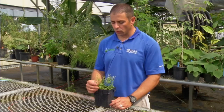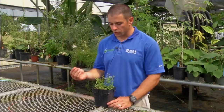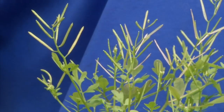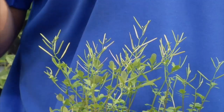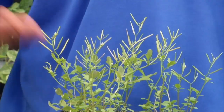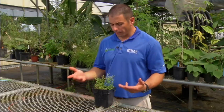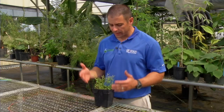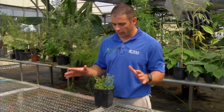Each one of those seed heads has about 25 or 30 seeds. When the seeds mature, they will dry on the plant and they will explosively dehisce — basically explode off the plant. They can spread 10 or 12 feet in all different directions, which is how it's spreading. It's spreading from seed. Bittercress is one of those weeds that can really take over and cover an area very quickly.